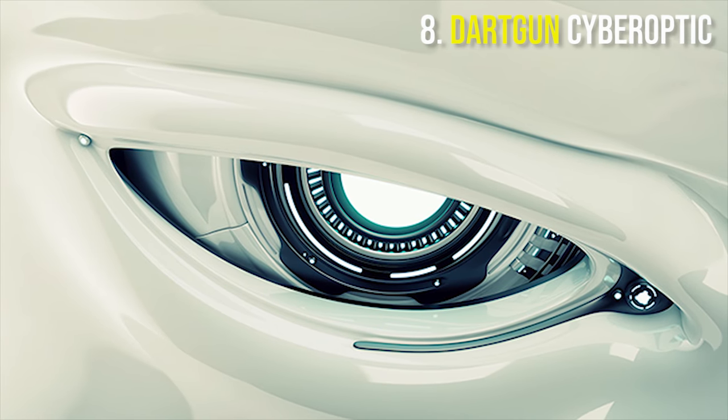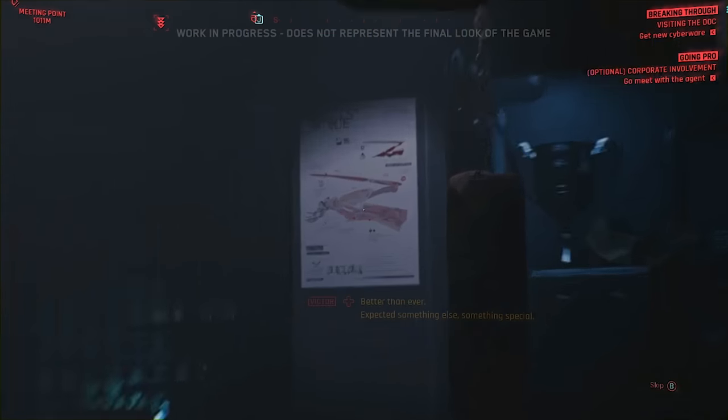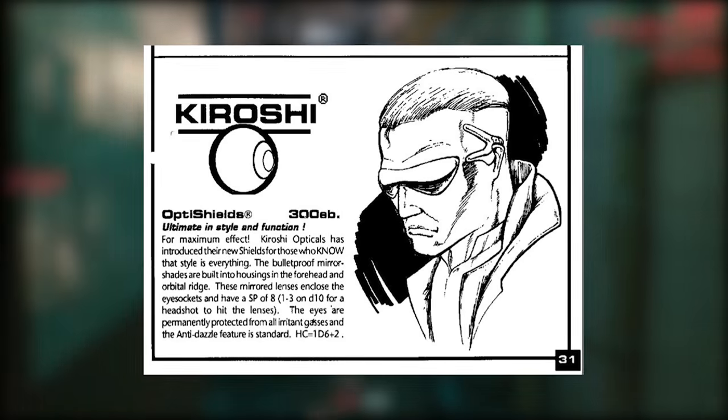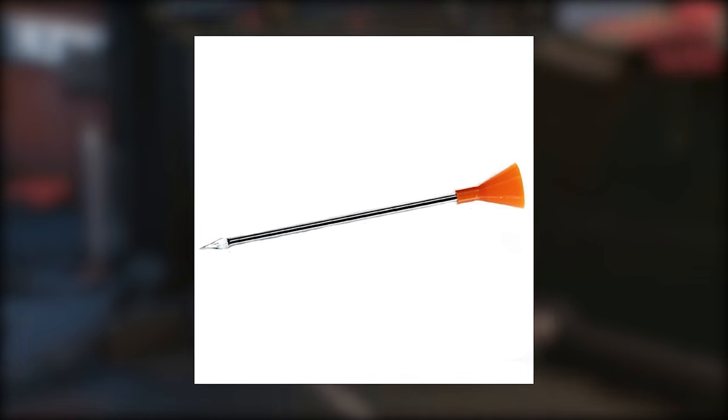At number 8 we have the Dart Gun Cyber Optic. This one is pretty self-explanatory — it mixes optics with discreet weaponry. This is an optic which carries a poison dart that can be fired from it and can penetrate a variety of different types of armor.